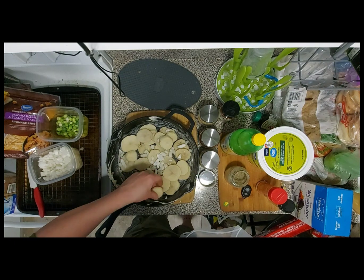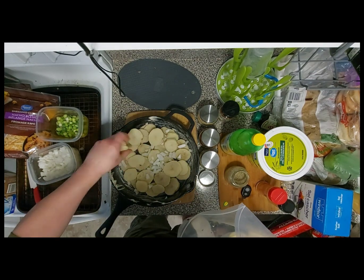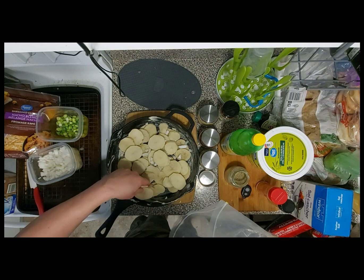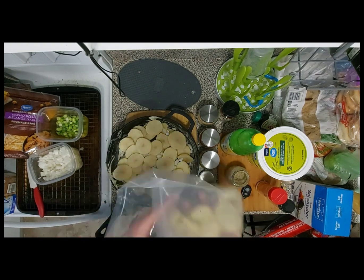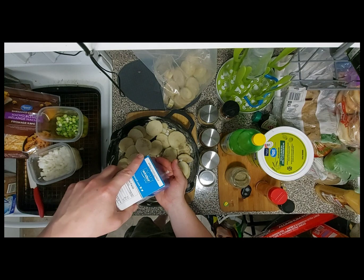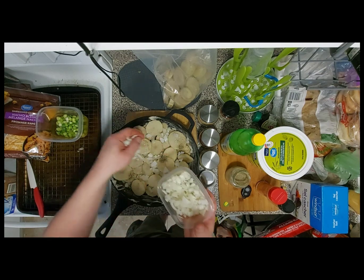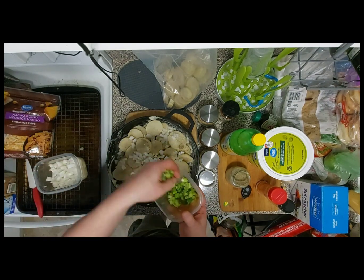I've got some chopped yellow onion and I'm gonna put it in between for extra flavor. Basically I'm just layering the potatoes and onion with salt and pepper to get a nice thick layer, almost like a pie. It doesn't have to be too even — just kind of spread them around. Some of these slices are thinner than others. Put a little bit more pepper and a little bit more salt. That onion looks white but it was yellow.